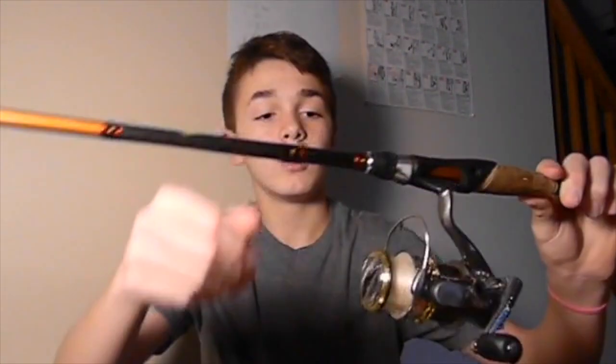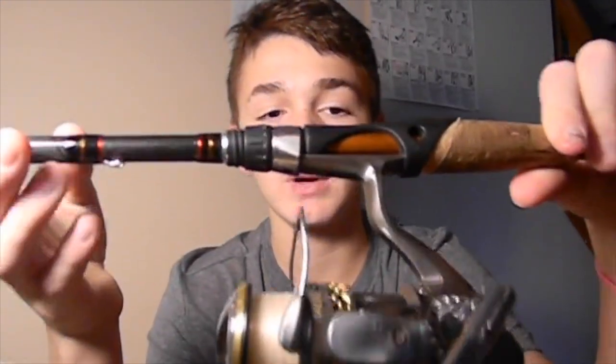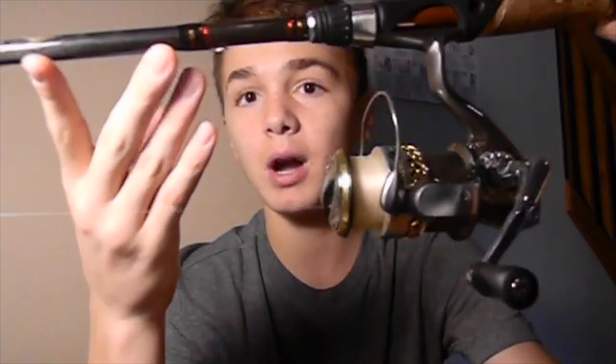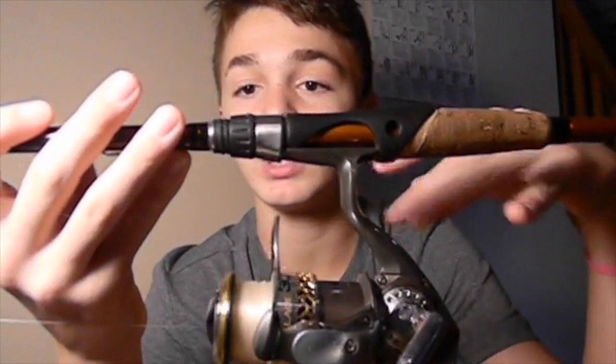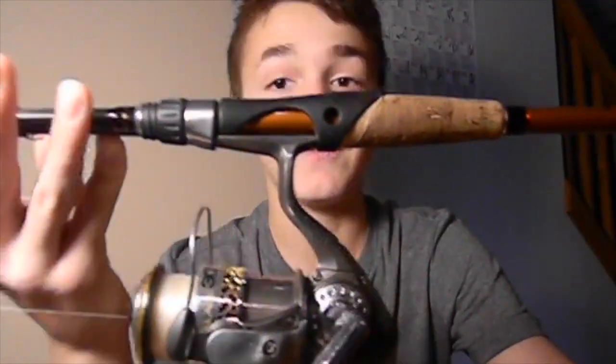Barely ever, but sometimes I use frogs because it's really easy to reel and walk it, and same with spooks. This reel is a Quantum Escalade, the 30 series. I have 12 pound test mono on it. This reel has not given me any problems. It retails for around $70, but it's a nice solid reel, and you can switch it if you reel lefty — you can put it on the right side if you want to.